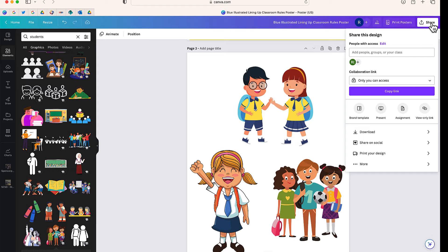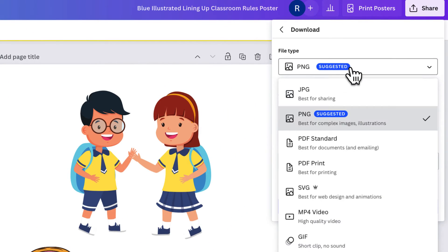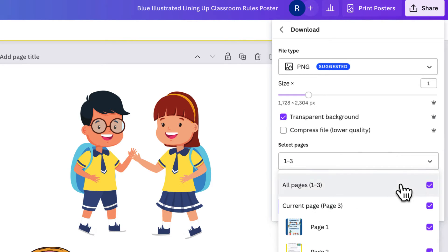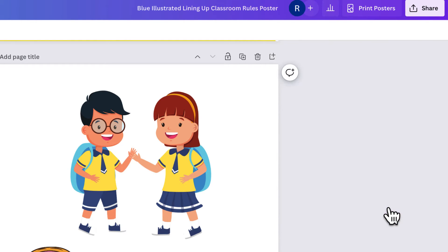Everything I want to edit is on this design. Now I'm going to select Share and then Download, and I'm going to choose PNG. I'm going to make this a transparent background, but I'm only going to select the page with the characters on it that I want to customize. So I'll select Done and then Download. In just a few minutes, I'll have a PNG file of these three images.